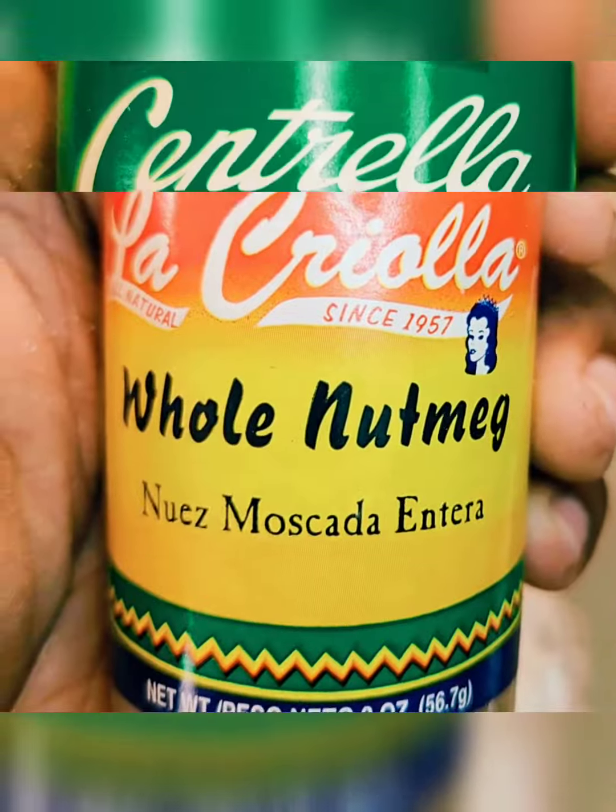In a bowl, let's mix our dry ingredients: pre-made pancake mix, cinnamon, fresh nutmeg, cloves, and baking powder. Add a little brown sugar and mix it up.